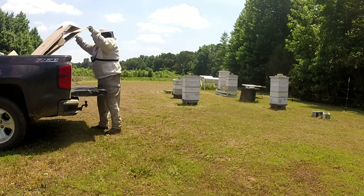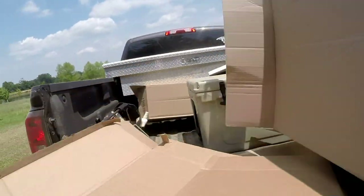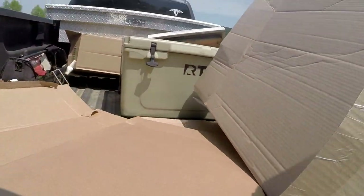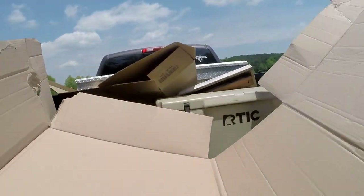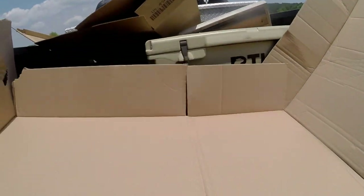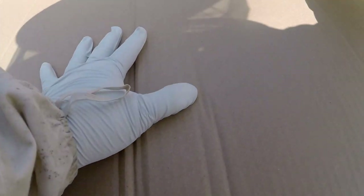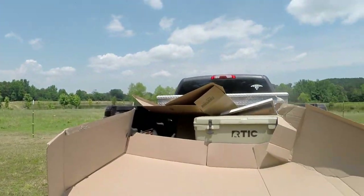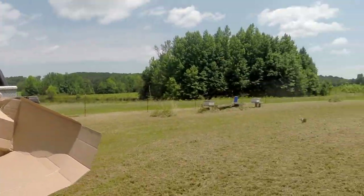I'm gonna use some cardboard to put down. Okay, I'm gonna do three stacks of three.